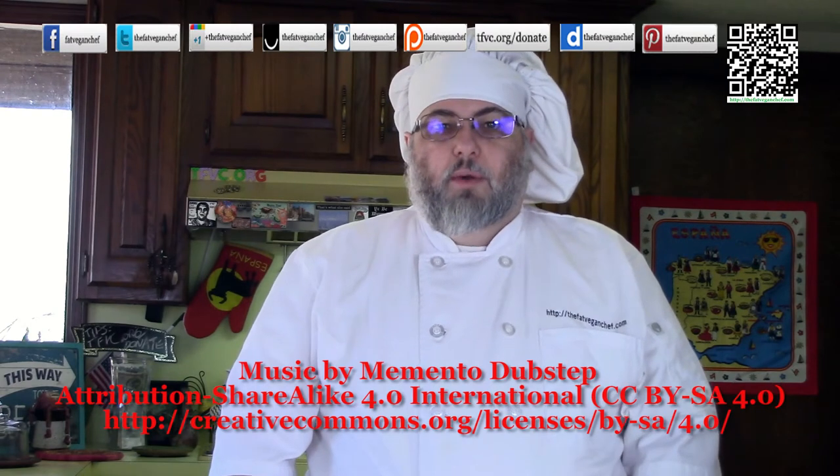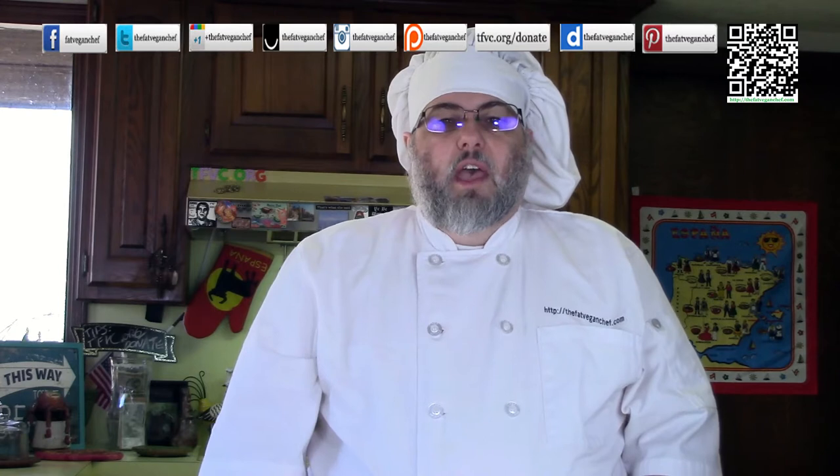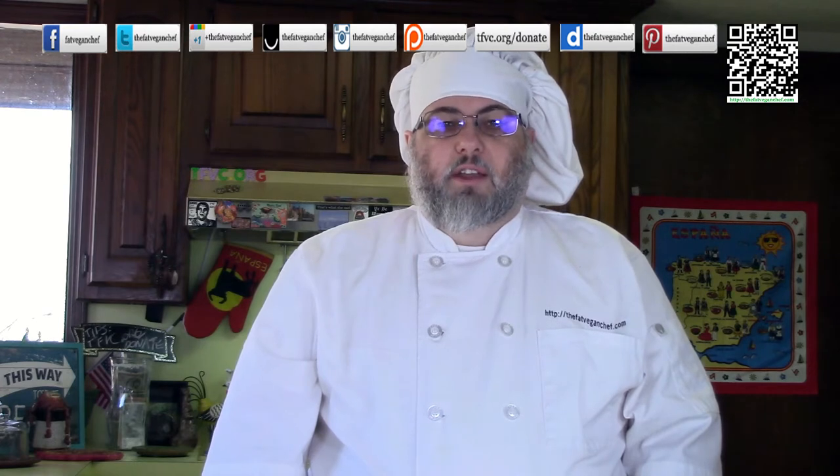Hello, everybody. Welcome to another episode of the Fat Vegan Chef. Before I begin, I want to remind you to go to tfvc.org/sub to be reminded of new episodes.